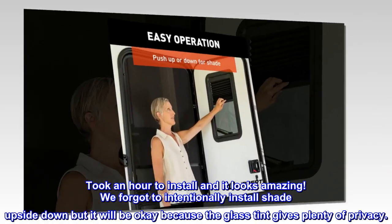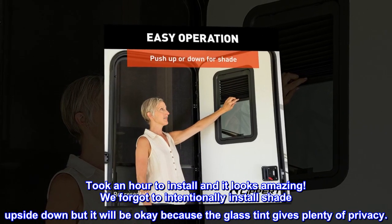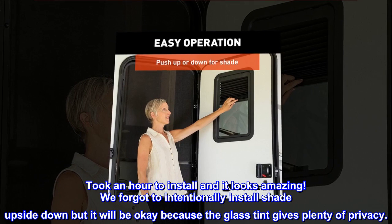Took an hour to install and it looks amazing. We forgot to intentionally install the shade upside down, but it will be okay because the glass tint gives plenty of privacy.